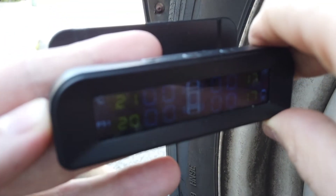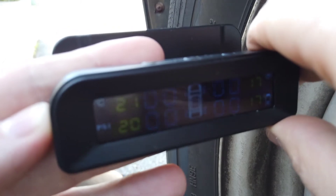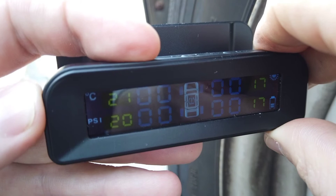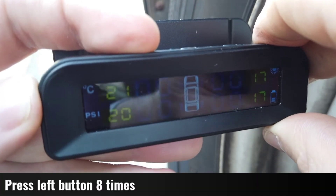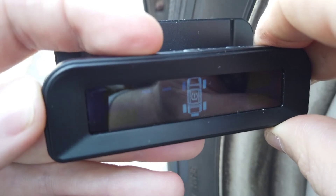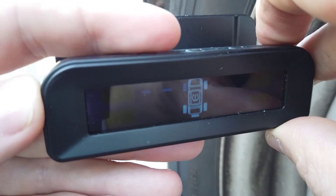Sometimes you'll need to pair a new sensor, and this can recalibrate the temperature and the pressure. Press the left button eight times and you'll come into this screen here.